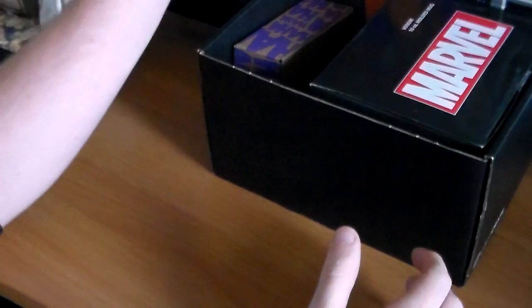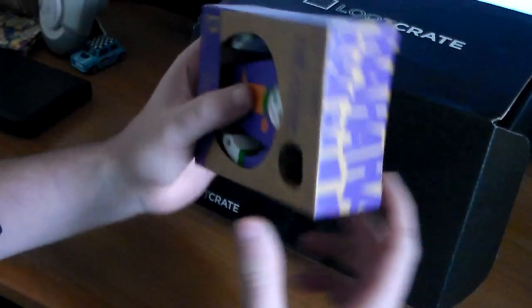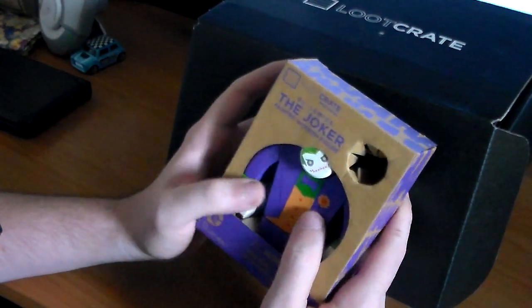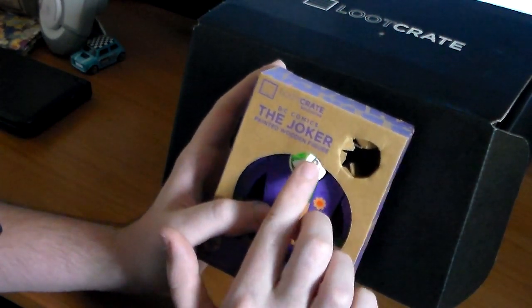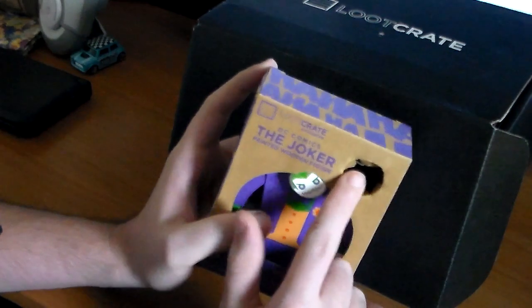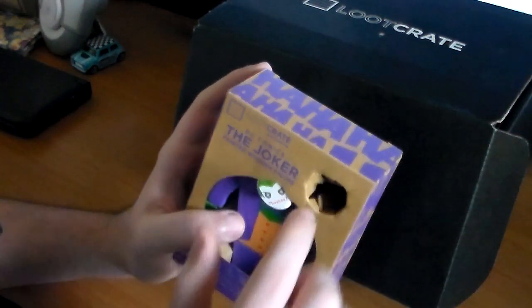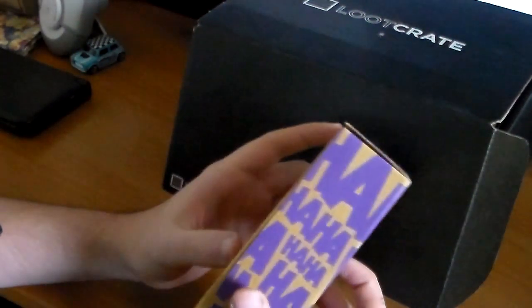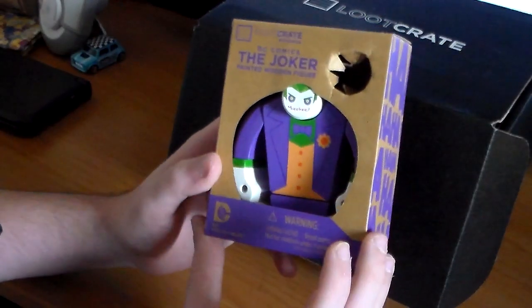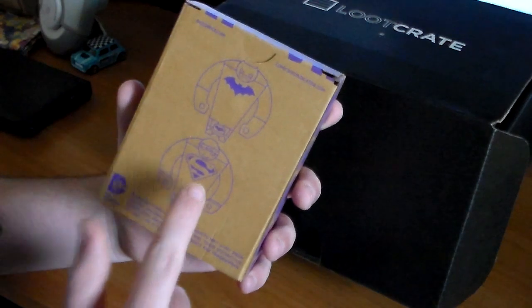Next item — I'll take this thing out — it's a Loot Crate exclusive DC Comics The Joker painted wooden figure. Now it's missing a head, but I put it somewhere else in this box so you'll see it later. Yeah, the box looks awesome. You can also get Batman and Superman.